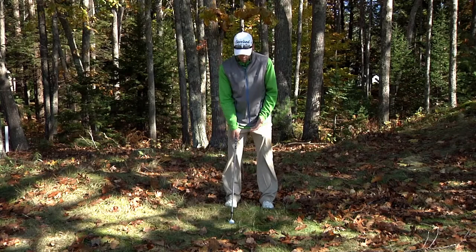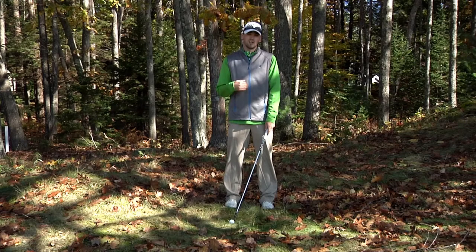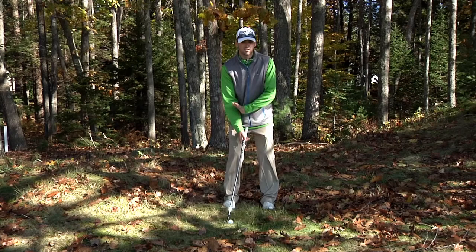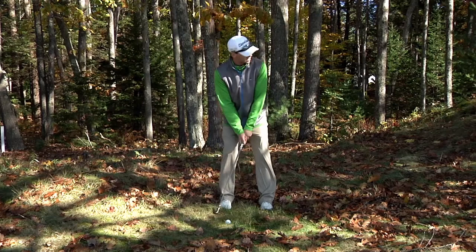We're going to put that ball right off of our back foot in our stance. This is going to help us keep our hands in front of the ball on impact. It's also going to help de-loft the club slightly to keep us under the tree line. The last thing we're going to do, we're going to close that club face about five to ten degrees. This is going to help us work it to the left if we want a little bit up to that green. Keep a good tempo through the shot and keep your hands in front.